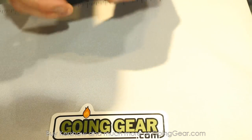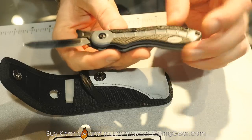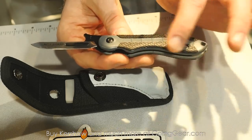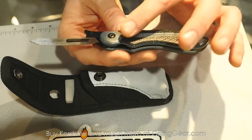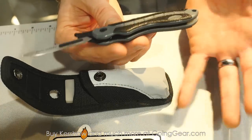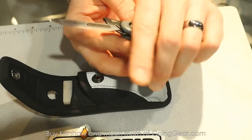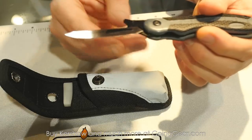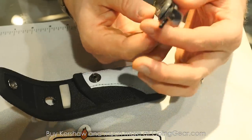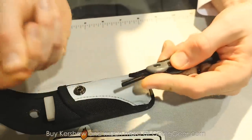Last but certainly not least is the RBK — Replaceable Blade Knife — a really cool new hunting package. It has an injection molded handle with rubber inserts and relieved areas for your fingers to fall into. When you're cleaning and skinning an animal, your hands get blood, tallow, sinew, and grease on them, making a knife slippery — but this handle gives you great grip. The real magic is the blade: it comes with replaceable blades. You just push up, pull it off, and it snaps right off just like that.